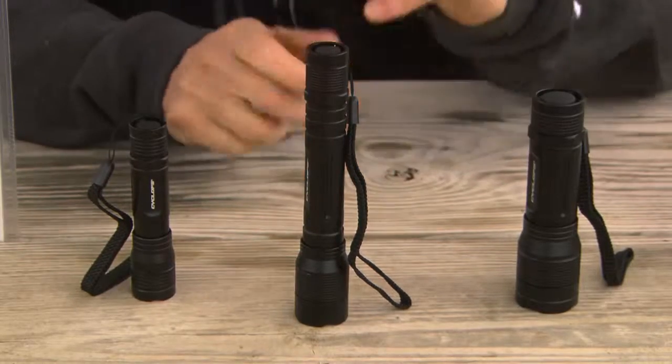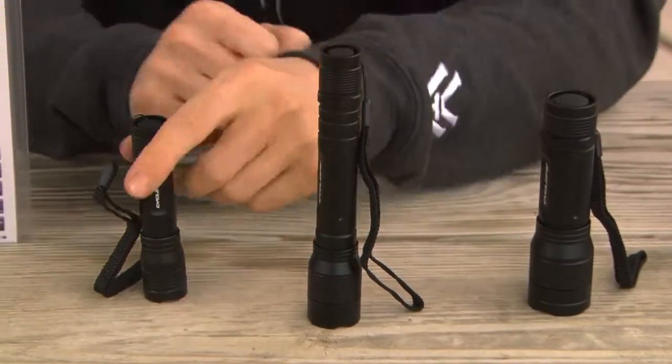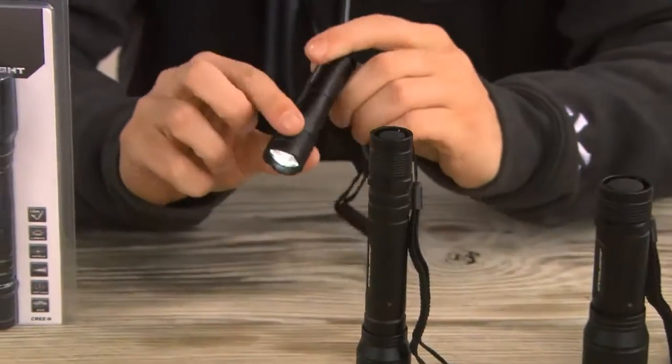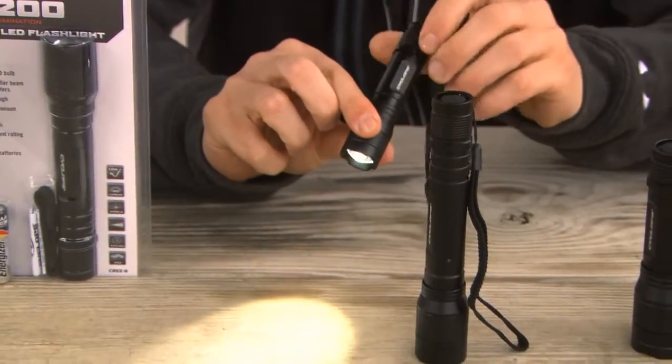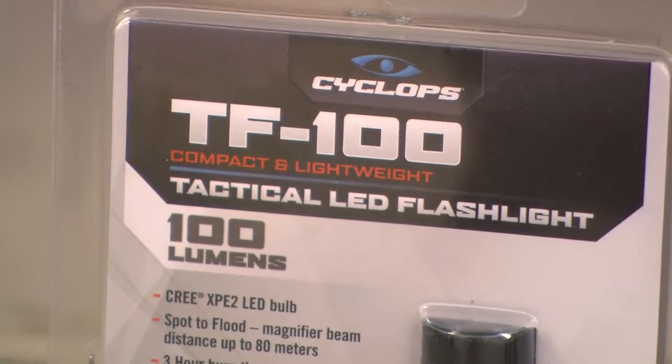What you'll see here is the 100, 200, and 300 lumen output variety. The 100 lumen operates off of one AA battery, has a fully adjustable beam, with a max beam distance of approximately 80 meters.